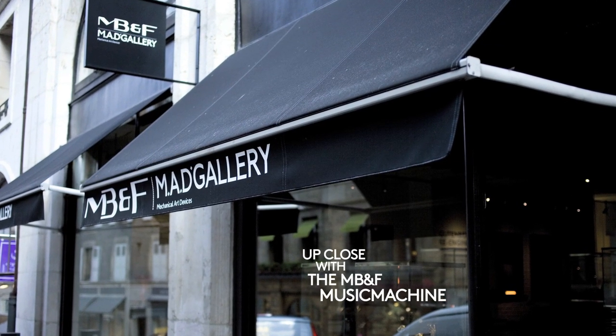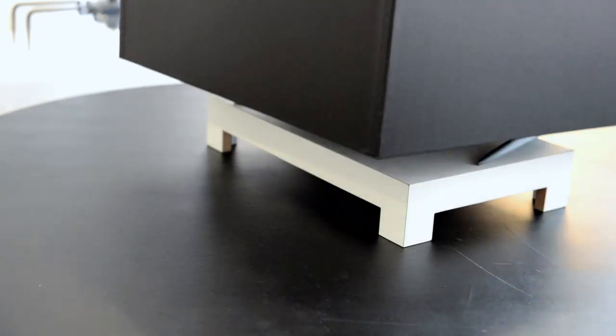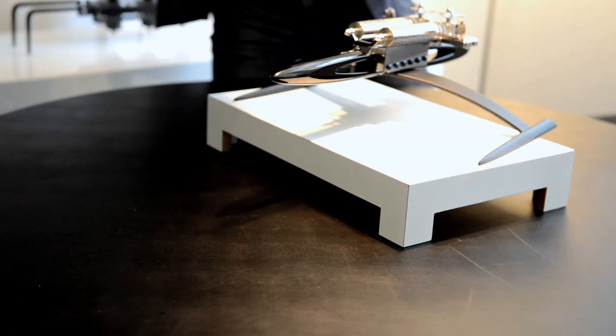This is really a departure from what we do usually. It's going to shock quite a lot of people because it's the first machine which actually doesn't give time. It's the first machine which is not based on watchmaking. Here is the music box by MB&F.